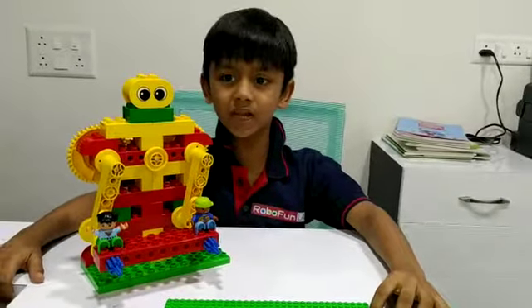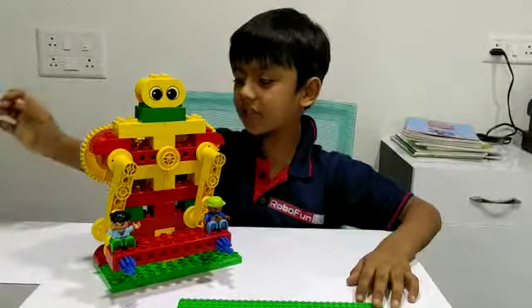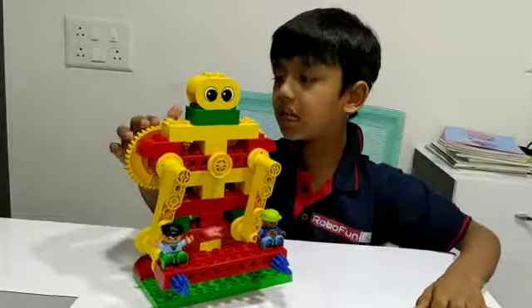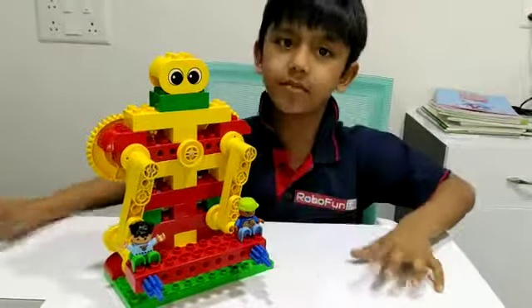Hello friends, my name is Vidhaan. Today I make a museum right in RoboFun Lab and I use a handle, yellow gear, red gear, police, beep and many more.